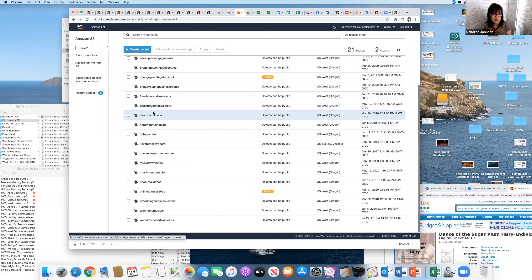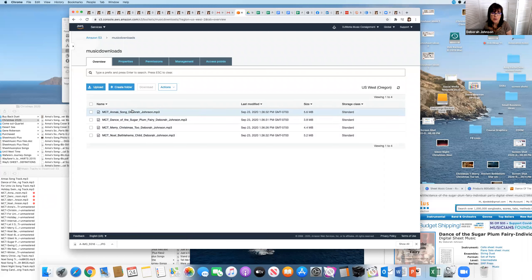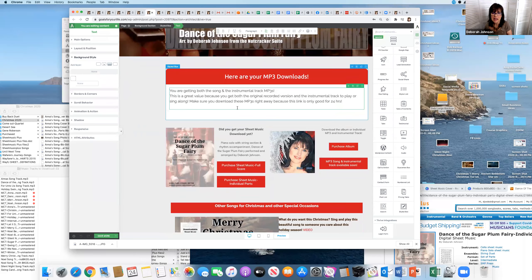I keep my audio files on Amazon S3 — it's a great storage site. I have a lot of products in my buckets: free downloads, online courses, music membership downloads, and more. These are my music downloads right here. I'm going to add the actual album recording MP3 tracks — the dance of the Sugar Plum Fairy. There are four Christmas songs I did all the charts for this Christmas, including full score piano parts.